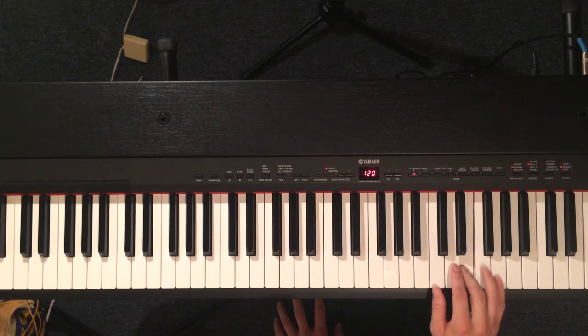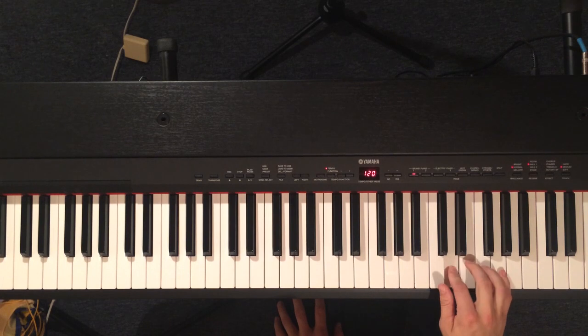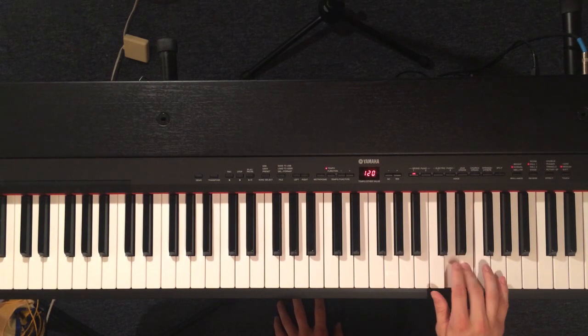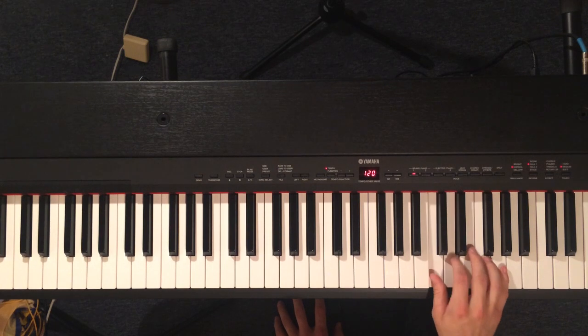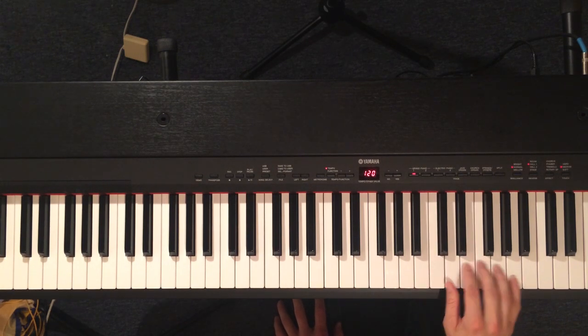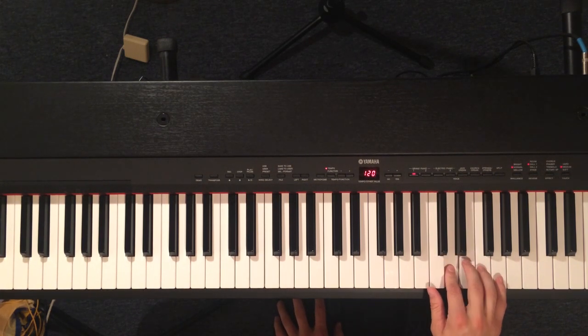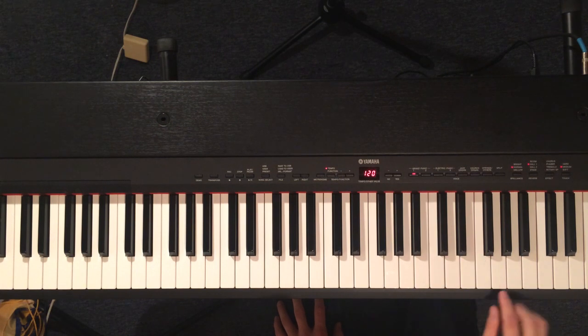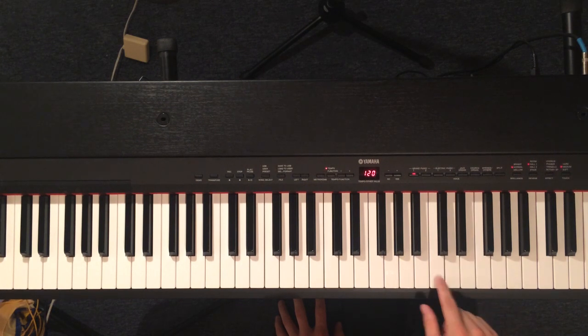The right hand is going to start on an E. That little run — those little notes — goes D, E, F, E, D, C, D, C. Then you move up to the A and just walk down the scale.